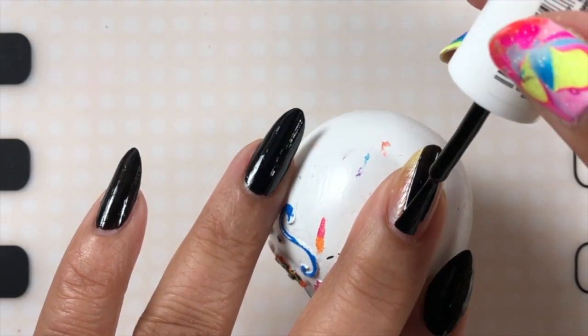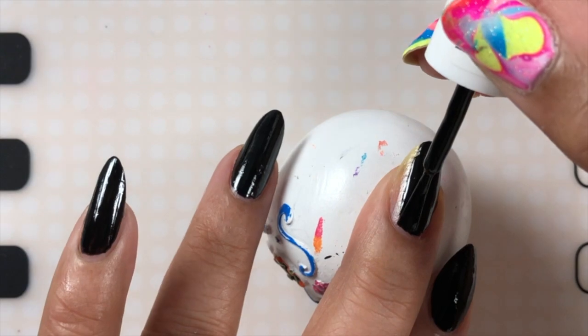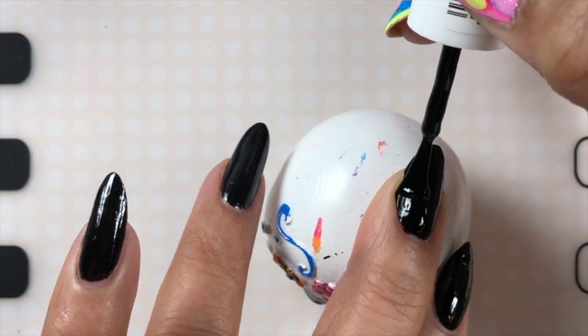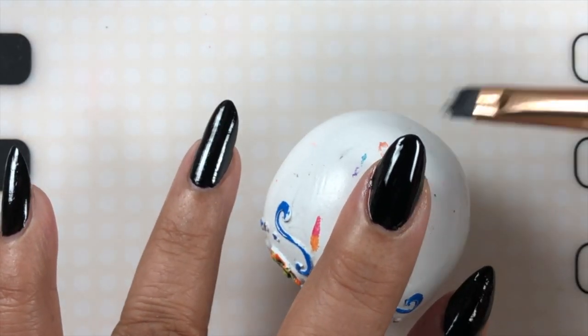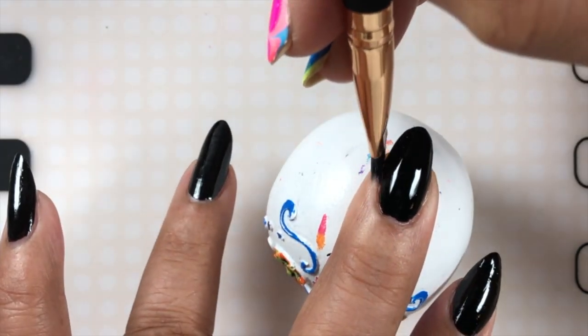I'm going to start with my base coat and this is a one-coater from Essie. This one's called Licorice. I love this black. I use it all the time. All the other nails are dry except the one that I'm polishing now. And look, it's glossy, it's shiny, it's opaque — in one coat. Really a great polish. I do use this quite a lot in my black manis.